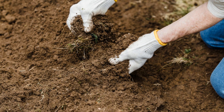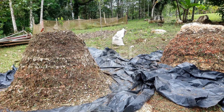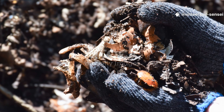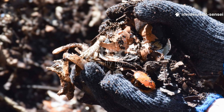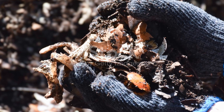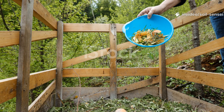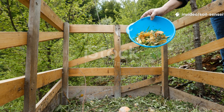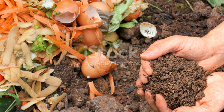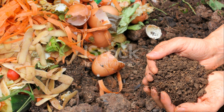Remember, composting is as much art as science. Every pile is different, every climate presents unique challenges, and every gardener develops their own rhythm. The key is observation, patience, and willingness to adjust your approach based on what your compost is telling you. Don't let slow cardboard decomposition discourage you from this sustainable practice. With these troubleshooting techniques, you'll transform that stubborn cardboard into rich dark compost that will make your plants sing with joy.